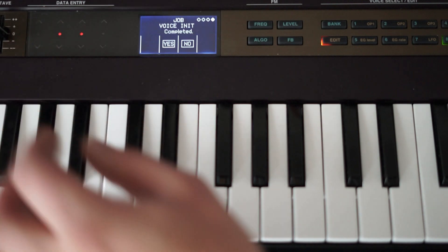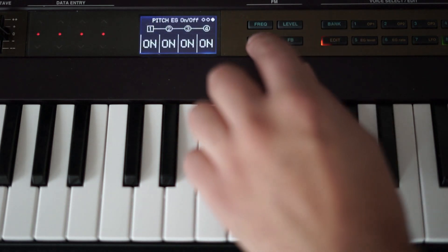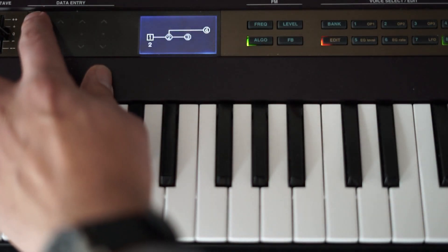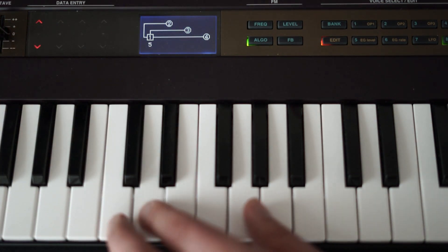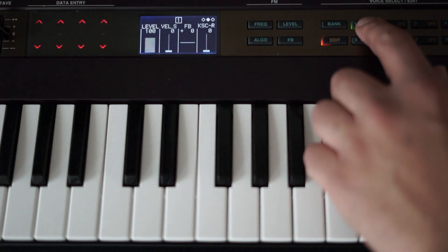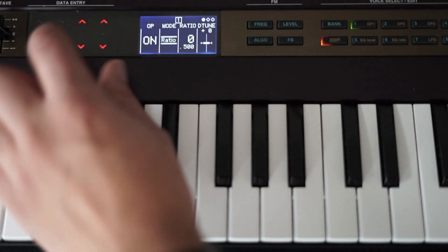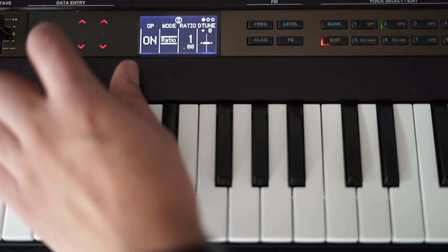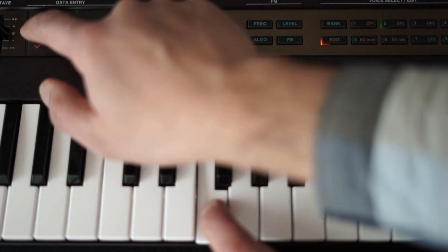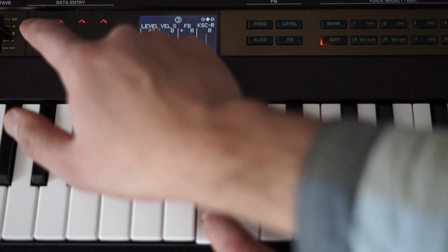Let's begin by initializing the sound. Now let's select an algorithm — I choose algorithm number five because operator two, three, and four can modify the carrier's frequency independently. Now let's set up the operators. Operator one will be the carrier and we'll choose the lowest frequency possible. Operators two, three, and four will be the modulators. We'll choose different frequencies for operator two and three, and just leave operator four as it is.